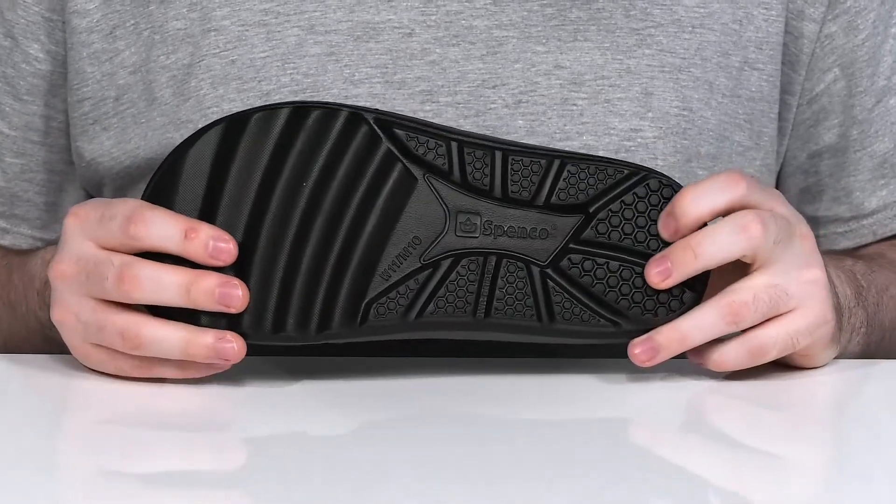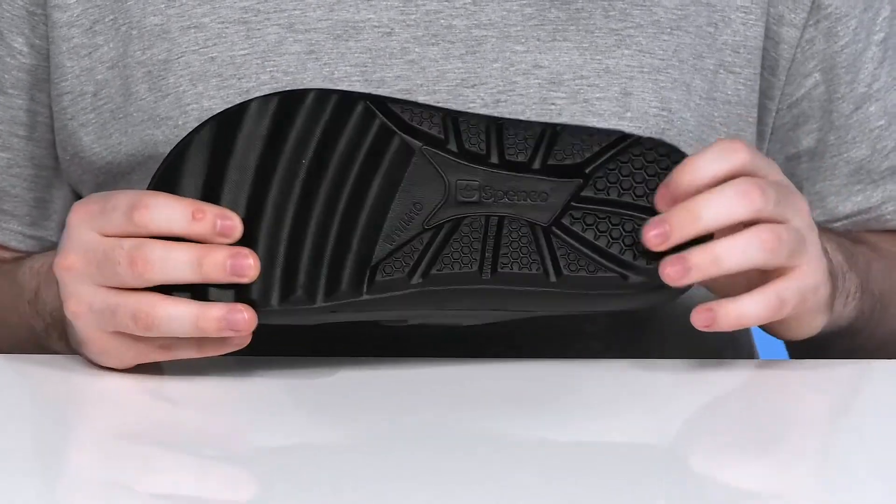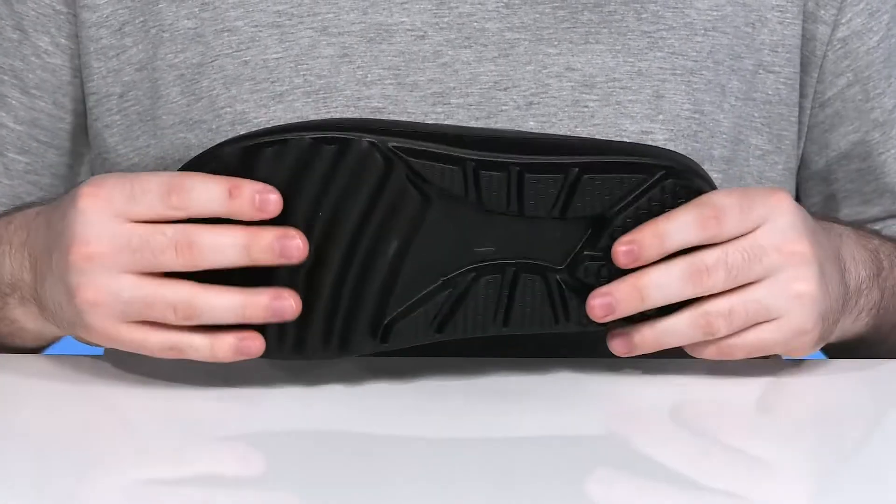The outsole uses a lightweight non-marking EVA outsole design that has lots of grip around the heel zone with great flex there in the toe.